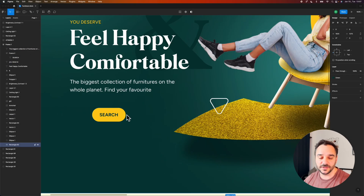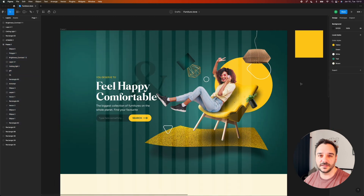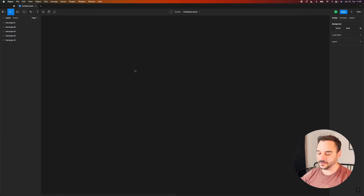Hello guys, welcome back to the channel. Today we are going to design a furniture store in Figma, since this is the most common request that I got in the comments. So without further ado, let's just jump in.